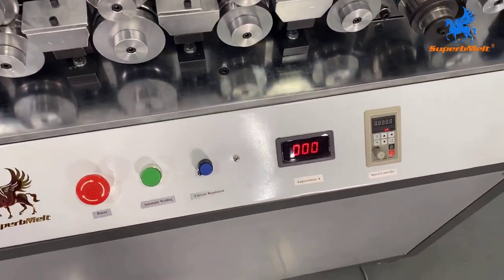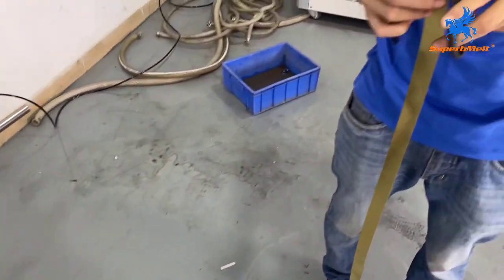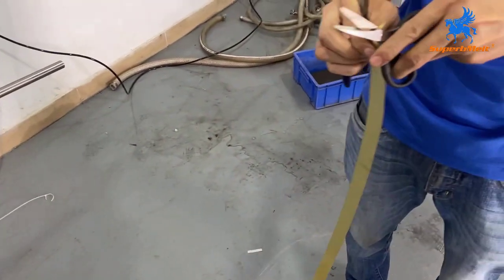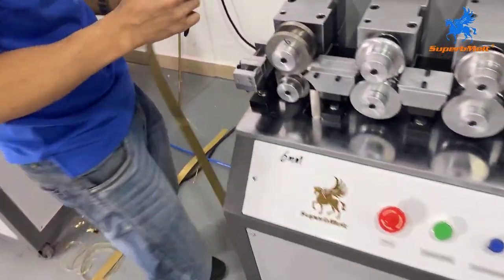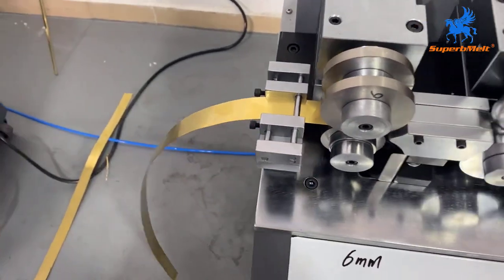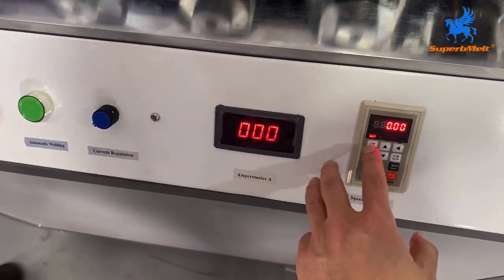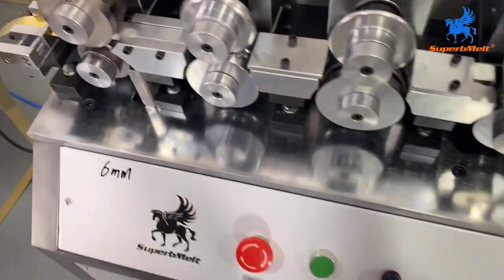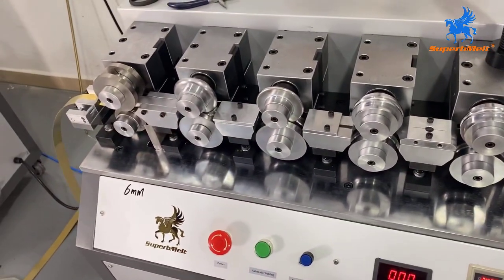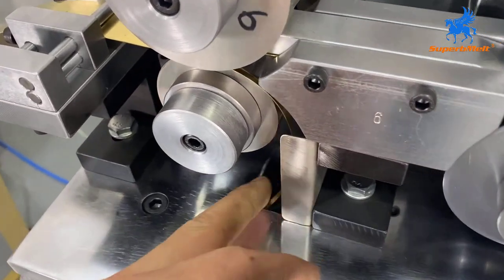Let's prepare the material. The diameter of this pipe is 6mm. We need to cut the head and set it into the machine. This button is run — the machine is going to start. Here is automatic cutting.